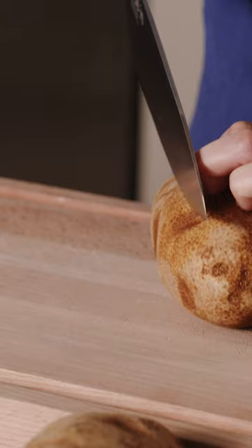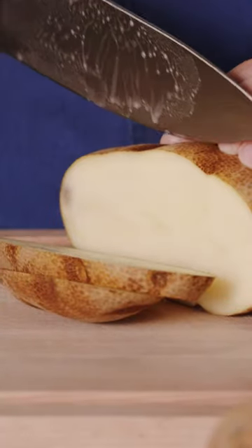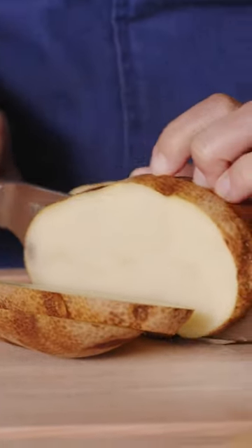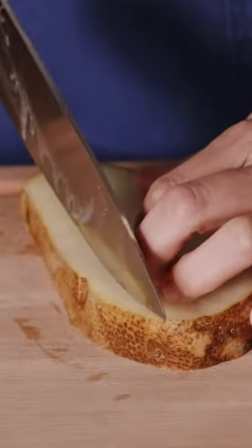When it comes to cutting these, I always cut them into planks first, and that helps with the evenness. Then once you've got your planks, you can cut them into your batons.